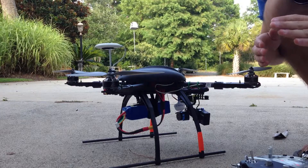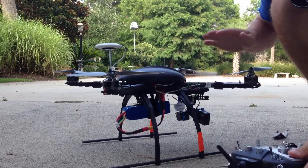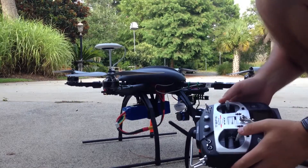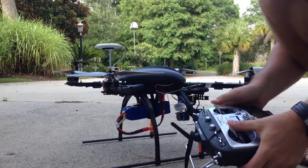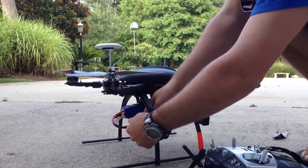The first thing we're going to do when setting up the SuperX is map out how far our controls move, so the controller knows exactly how far every one of our inputs can go. We only have to do this for two things: center stick position and full stick position. To do that, we're going to unplug the quad and plug it back in.